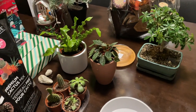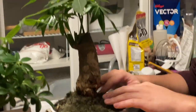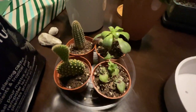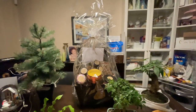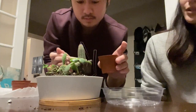Cedric is repotting this bonsai money tree that he got — it's so cute, look at it: fat trunk, big bushy hair. Those are the two bonsais that he got. Now we're going to repot these succulents. Also, this gift basket was made by Cedric's mom — she made everything inside, isn't that so cool?